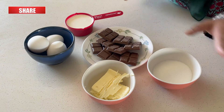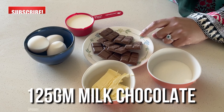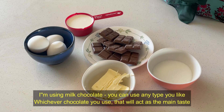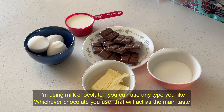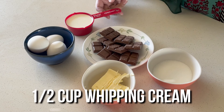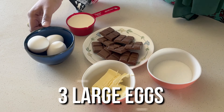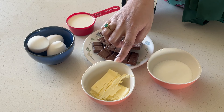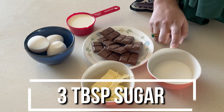We have five ingredients for making chocolate mousse. I have used milk chocolate, but if you like dark chocolate, you can use dark chocolate. This is not a cooking chocolate. We have a half cup of whipping cream, three eggs, 10 grams of butter, and 3 tablespoons of sugar. That's it.